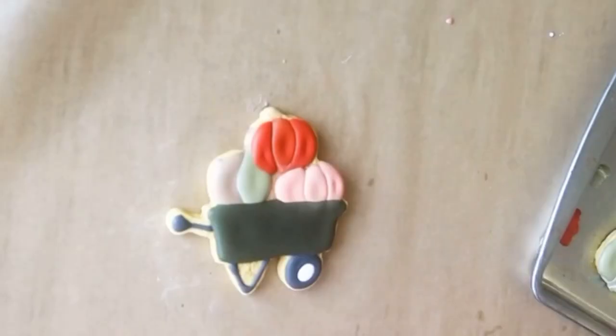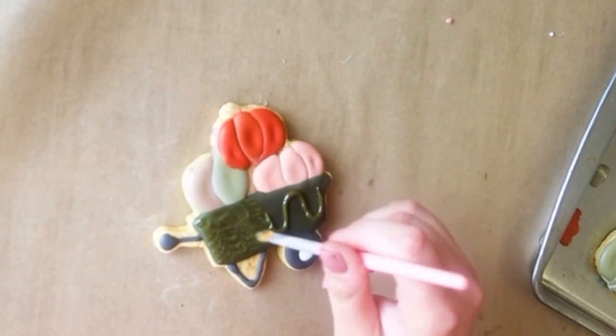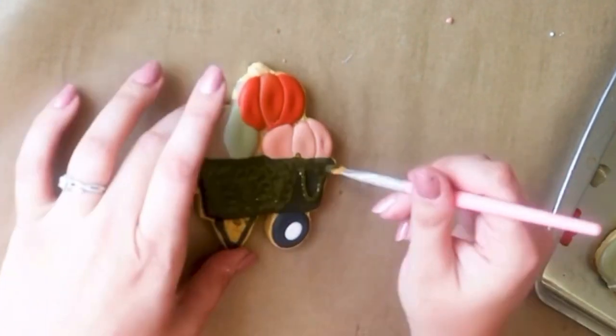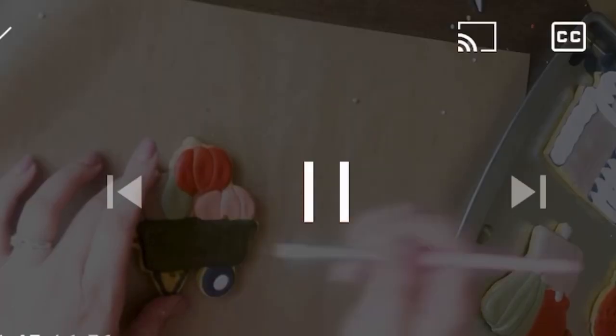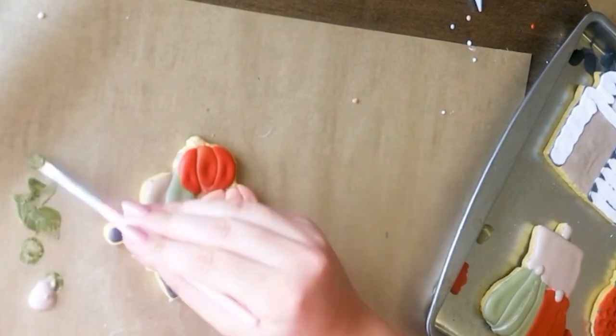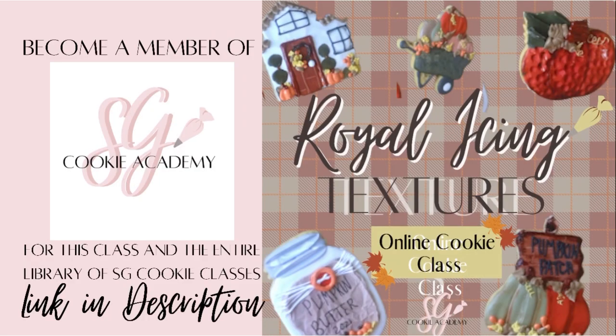The last texture we'll cover today is the paintbrush texture used on the wheelbarrow. As always, the designs I'm making today are mainly to teach you the techniques, but these fall cookie designs are something fun to give you a little inspiration along the way. This class will be available inside the SG Cookie Academy by the end of the week. If you're interested in becoming a member or purchasing the individual class, you can check out the link in the description. Thanks so much for watching!